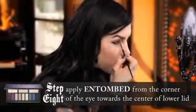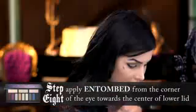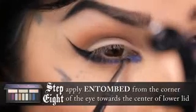Using the same brush, I'm just going to flip it over to the clean side. I'm going to use the blue that's right next to it — it's called Entuned. It's a lot brighter, and that's the color we're going to use at the corner of the eye. Start by packing on that color there, and then just having it meet the darker one right about the middle part of the eye.